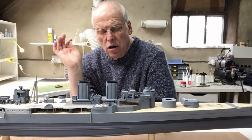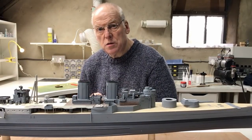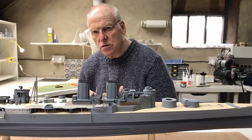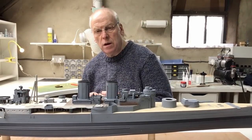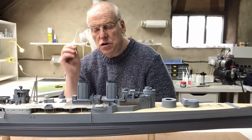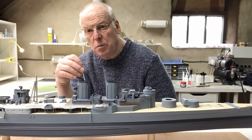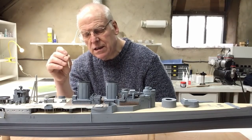Just before we get over to the bench to look at the Admiral's bridge, a big thank you to everybody that's been contributing to the comments on the playlist for this particular build. It's really important to get some of the feedback from you all. There are also some really helpful comments where I've missed something or got something wrong, and I'll always appreciate you pointing those things out to me.